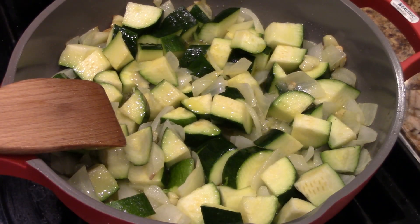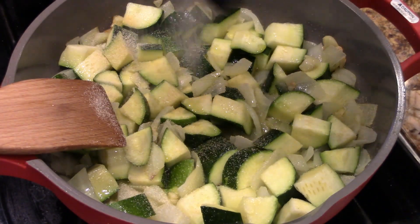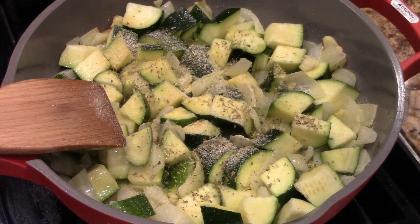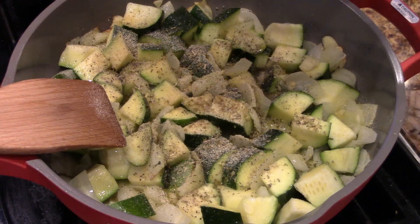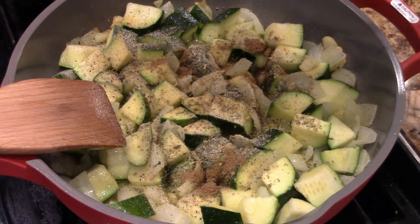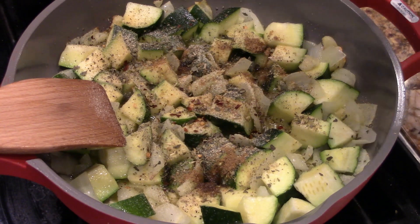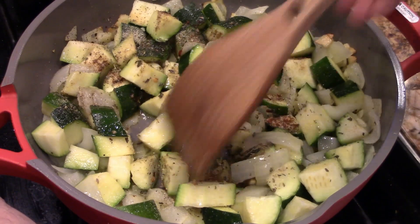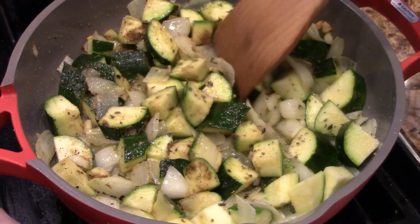We're going to season this. Right now we're going to put some garlic powder, onion powder, oregano, pepper, cumin, basil, just a little red pepper, and a little chili powder — just a little. Let's incorporate that and go about five, six minutes.